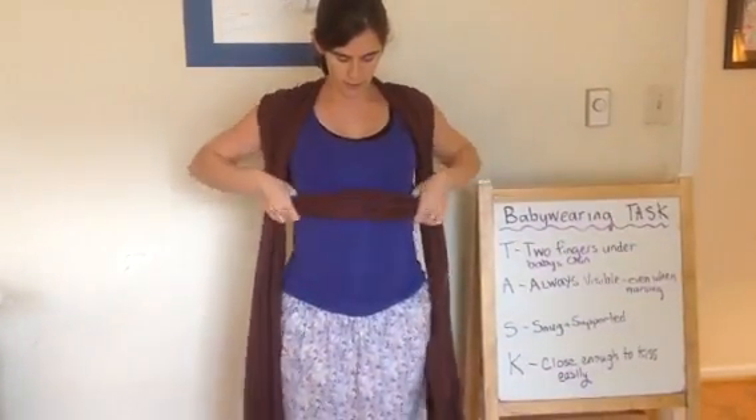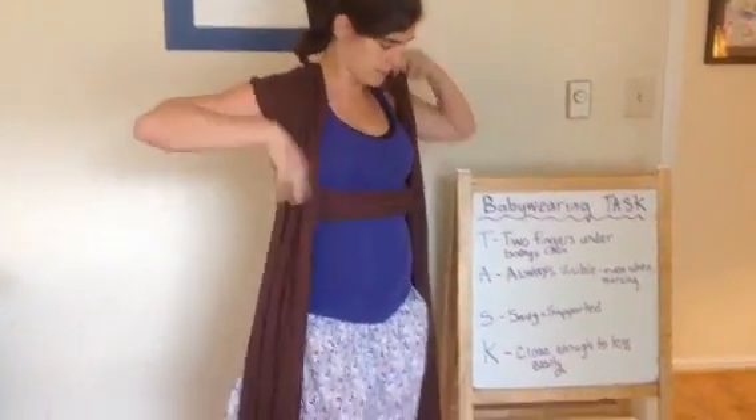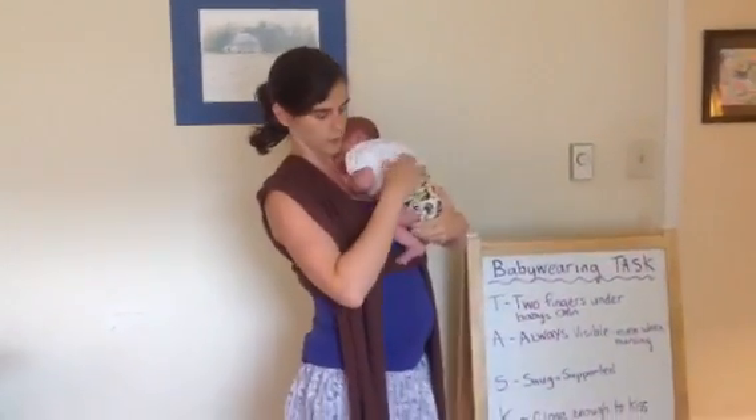So at this point I'm ready to pick up my baby. I'm going to sort of bunch it just so it's a little bit easier to put her in there. This is Ally, who is five days old.